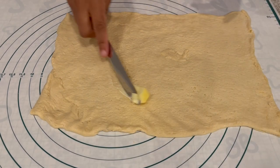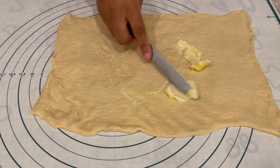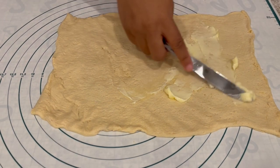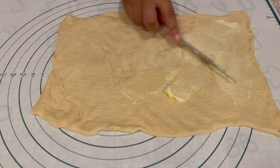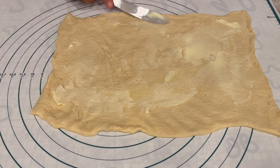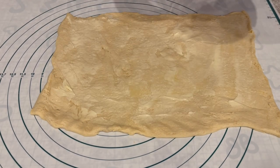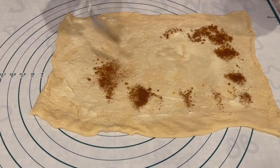I've unrolled my crescent dough, and you may have to pinch any broken seams together and patch up any spots that you may have. All I'm doing right now is taking that remaining butter and spreading it right over that crescent dough. And next, you're going to sprinkle that brown sugar cinnamon mixture right on top.